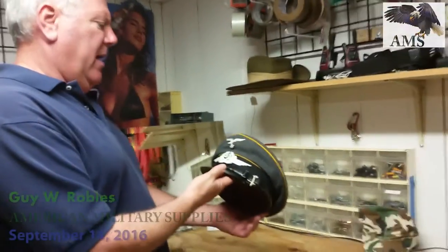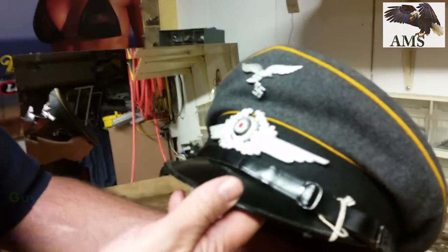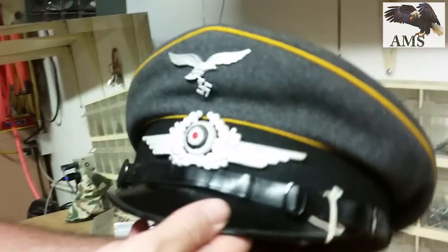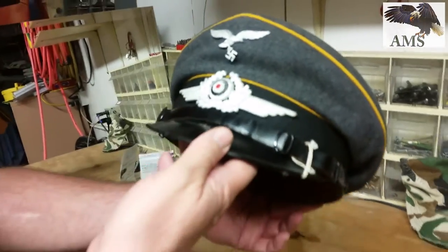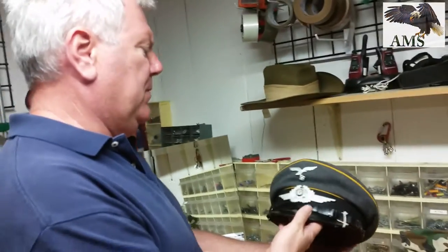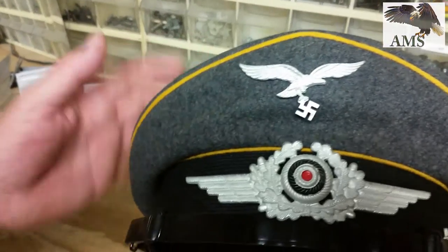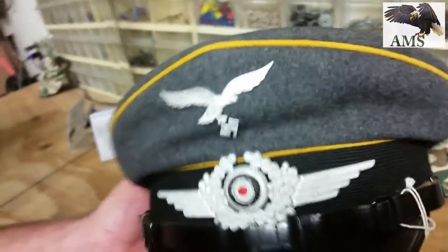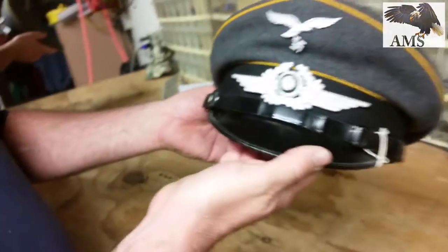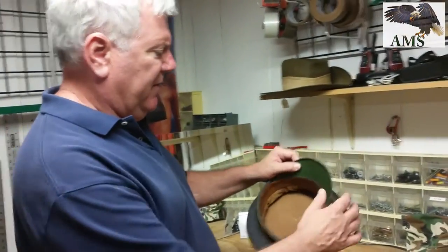Today we are looking at a German World War II Luftwaffe pilot visor cap. This is in very nice collector grade condition. The yellow piping would be for a pilot, possibly a paratrooper. This is an early cap — it's a smaller size, a size 55.